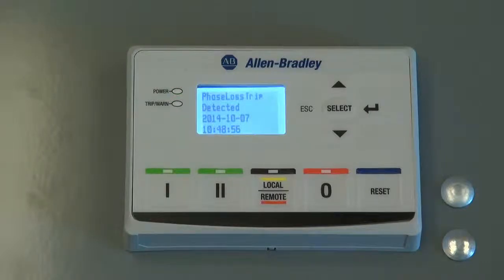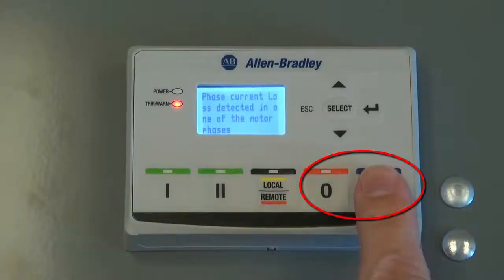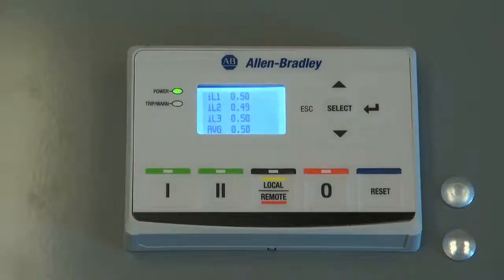After the problem has been corrected, the user can reset the E300 overload relay by pressing the reset button. And now the motor is running properly again.